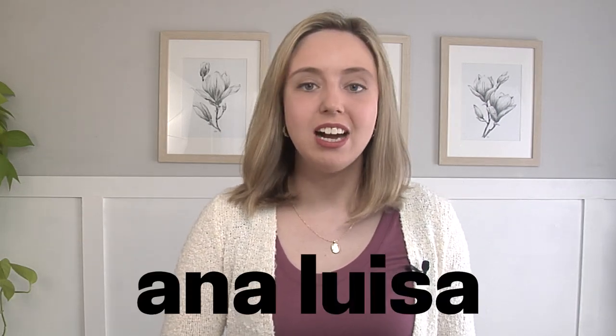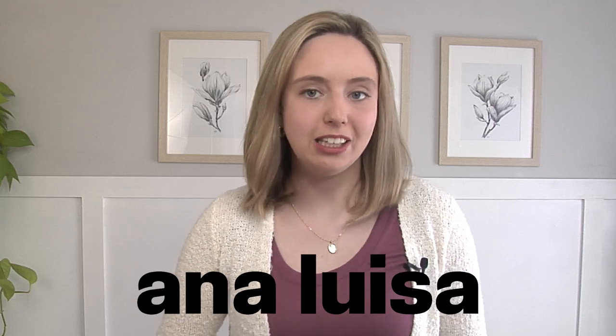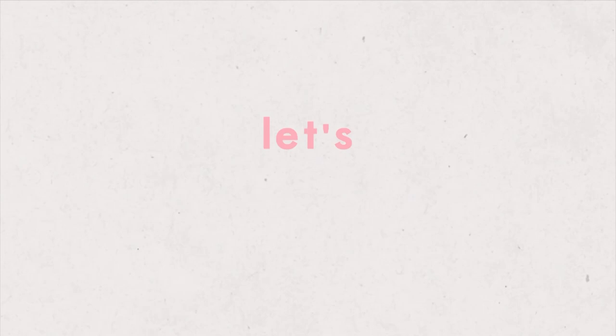Today we are tackling two IKEA hacks centered around decor that you can use in your bedroom, and I know you're going to love these projects just as much as I do. I also want to say a thank you to today's video sponsor, Ana Luisa. I'll have more on them a little bit later on, but we've got a lot of work to do, so let's get started.